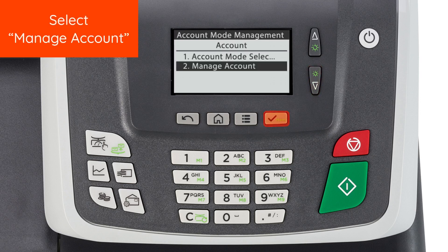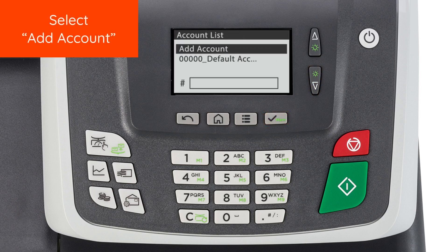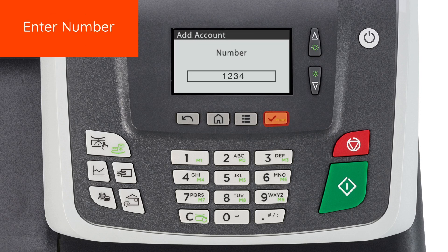Select Manage Account. Select Account List. Select Add Account. Enter a number for your new account. Enter a name for your new account.